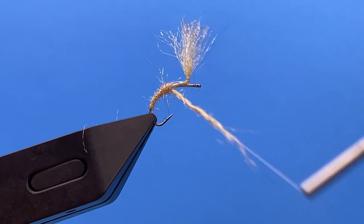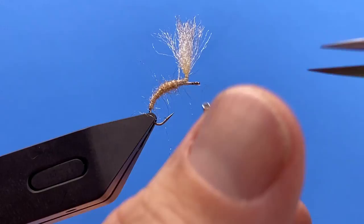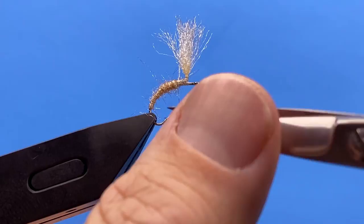There we go. It's a pretty spiky dubbing, but it's nice for giving that emerger effect. If you've got some fibers that are a little longer than you want, just go in and take those out.